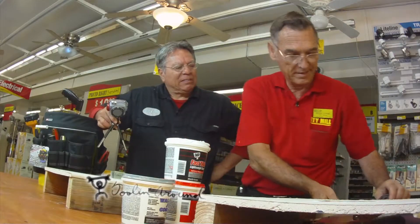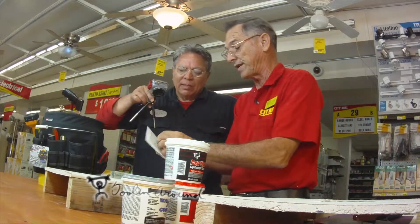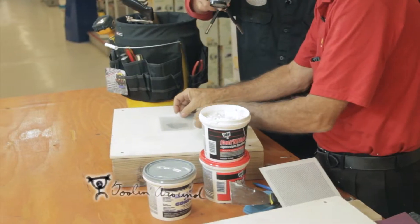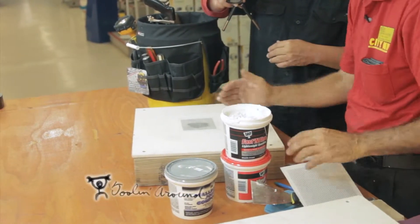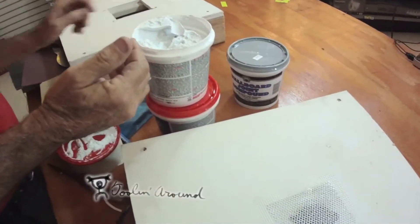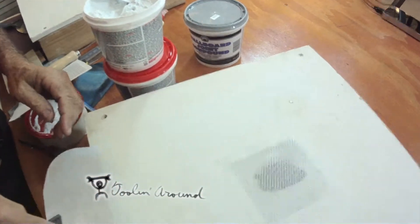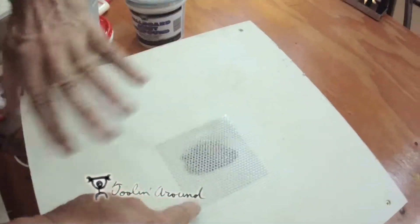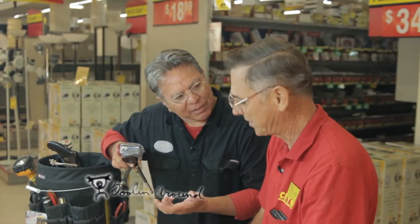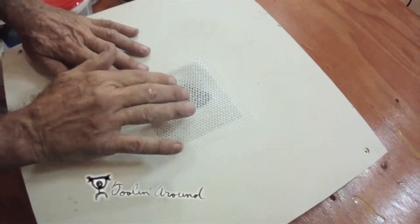At your home centers, they do sell patches — it's like a metal screen with a stick-on. You just take it off and put it right over the hole. Then you put your joint compound. It is applied with a wide putty knife, because you have to do at least a 10-inch surface, and then it'll be sanded. It's similar to the stuff you'd use to fix screens, but more heavy duty to hold the spackle.